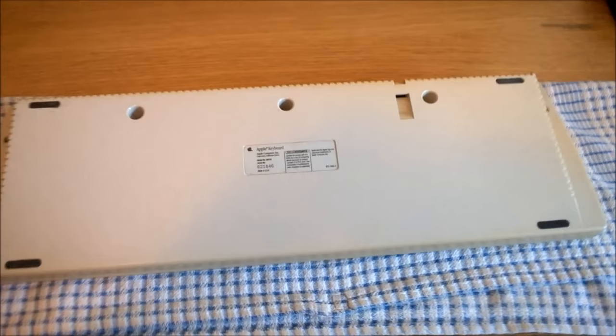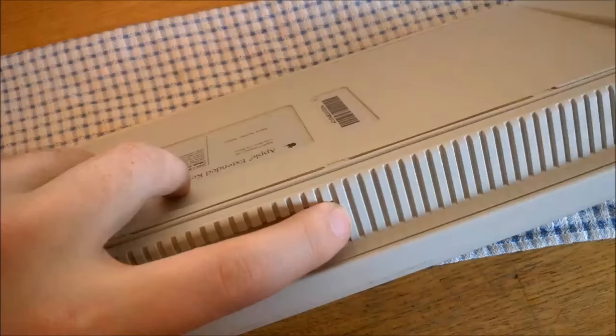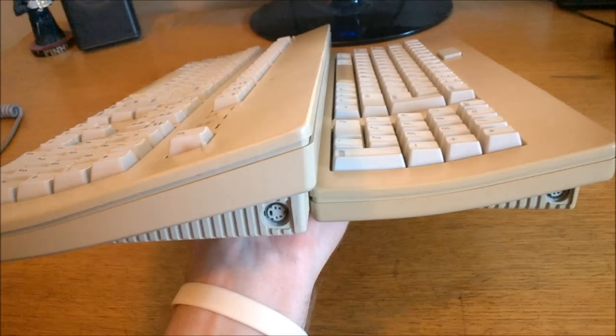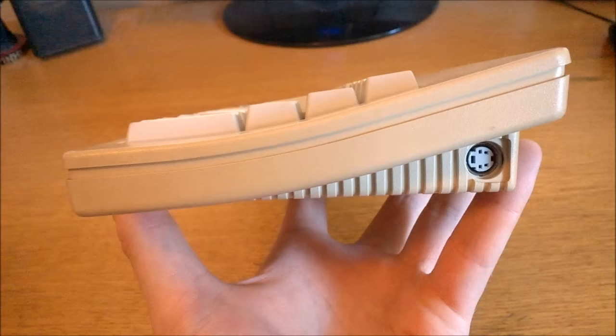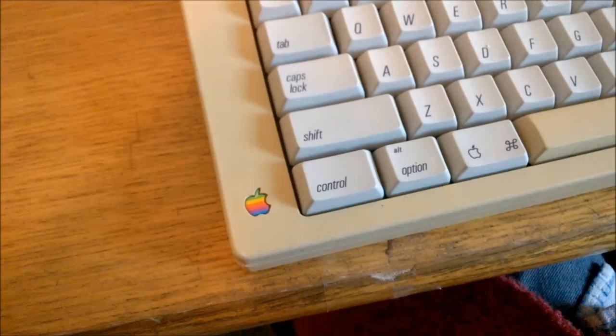One peculiar feature of Apple keyboards, and this one is no exception, is that they seem to be allergic to feet. I know of very few Apple keyboards that use some form of feet to angle the keyboard more or less steeply — the exception being that ridiculous monopod on the AEK. Instead, it's just pre-angled, like the AEK. It's a good angle for me, but maybe not for everyone else, and frankly it seems a bit vain to take away such a basic feature — I can only theorize it's for aesthetic reasons, or Apple going 'we know what you want better than you do, so shut up and use this angle.' Which is equally ridiculous.